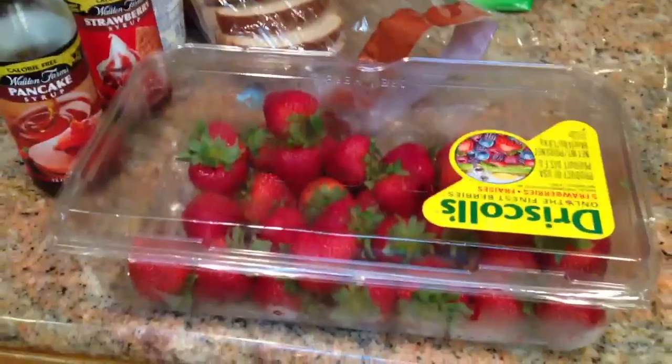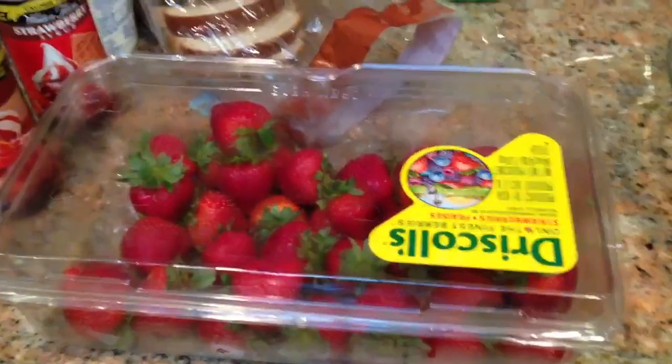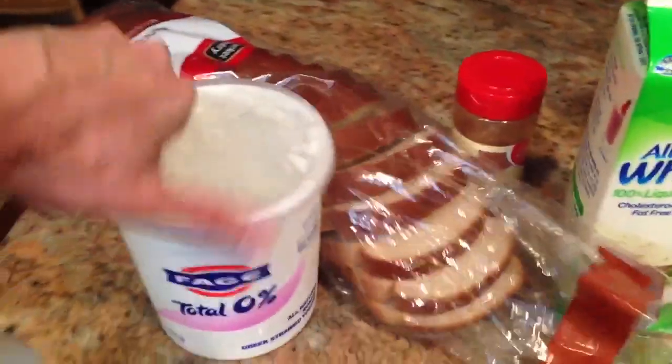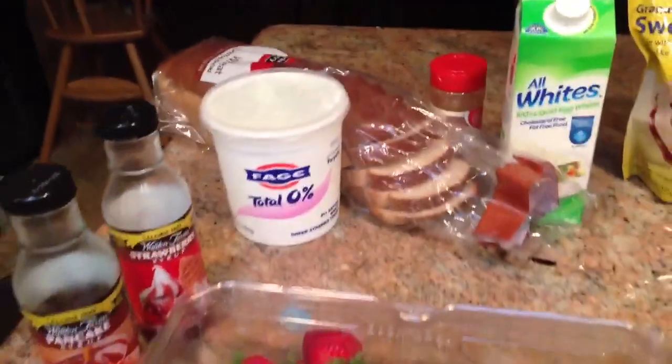Optional ingredients are fresh berries — strawberries, blueberries, raspberries will all work — and some Greek yogurt. You can either use plain 0% Fage or some vanilla, like the vanilla Chobani. I'll show you what to do with that next.